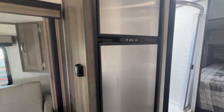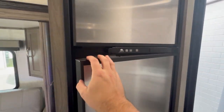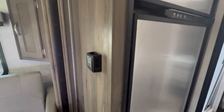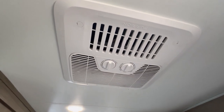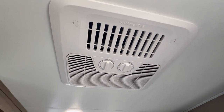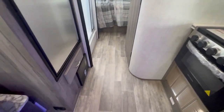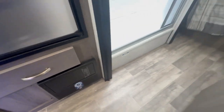Here is your gas or electric refrigerator. Over here is your furnace thermostat, and the AC controls are right on the AC unit — it's a Furion AC, keeps it pretty cold in here. Down here are your fuses and breakers, and then you walk through the bathroom area to get to the bedroom.